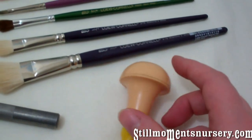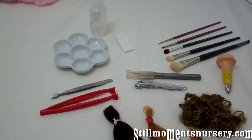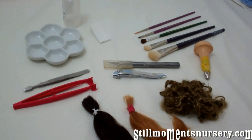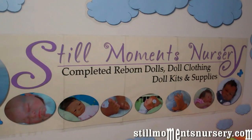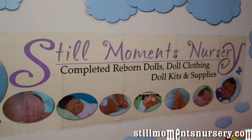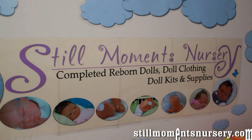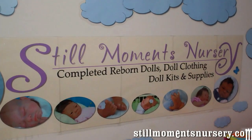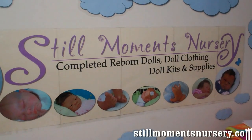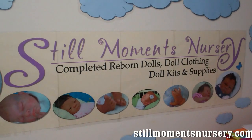But that's basically what I use for my daily reborning. I thought you guys might be interested in seeing what I use. All of the items I've showed you today are available on my website at stillmomentsnursery.com — the link is in the description bar. Thanks for watching!